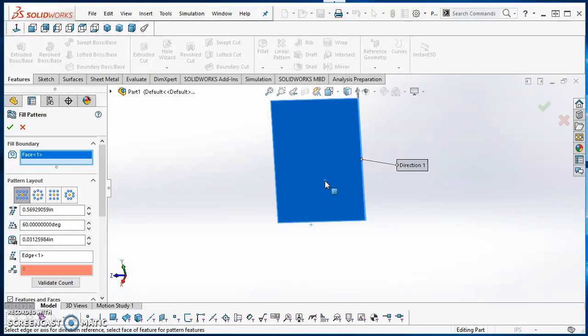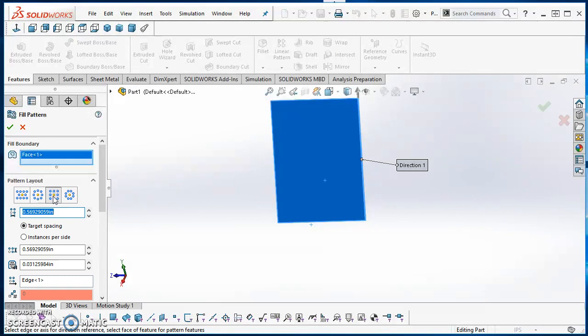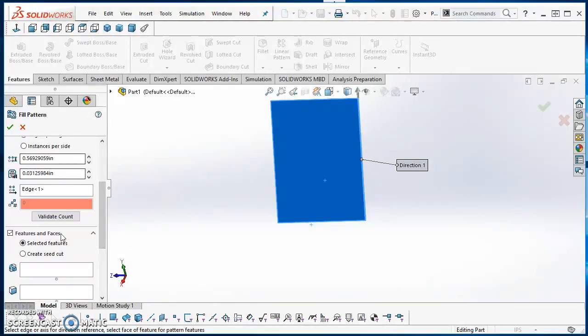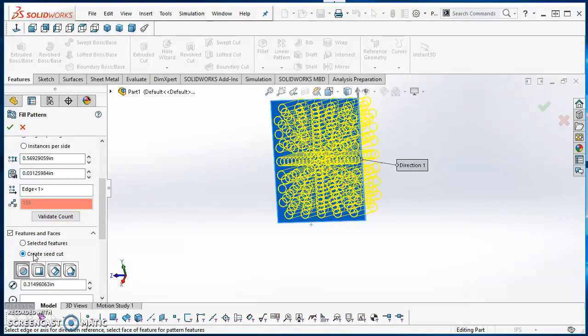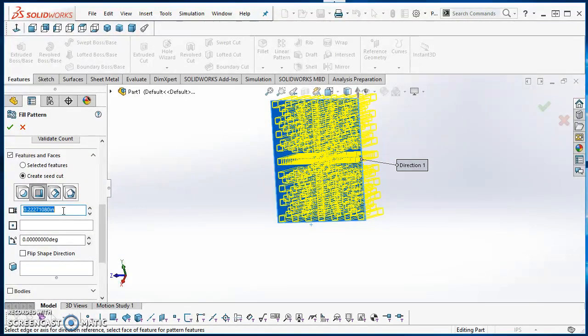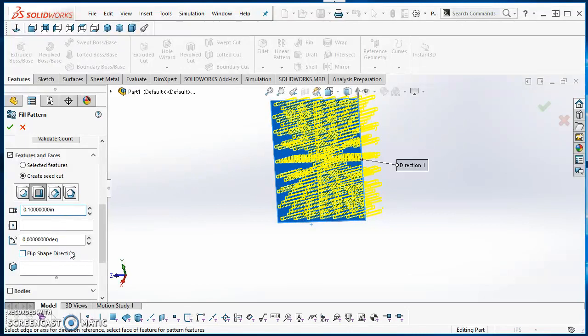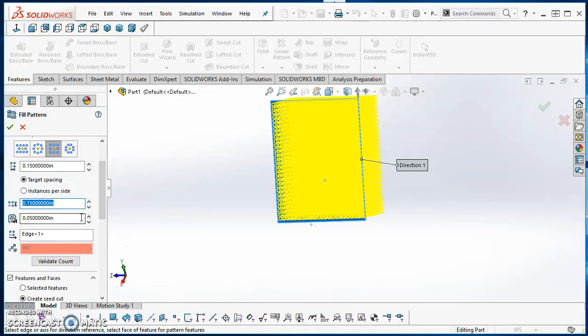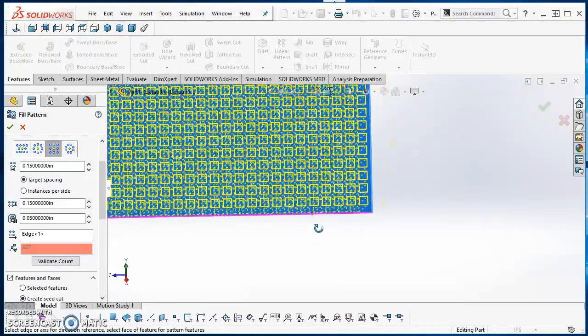For the Fill Pattern, my fill boundary is going to be this face, so I'll click on it. The pattern layout will be Rectangular with a spacing of 0.15. Under Features and Faces, I'll use the option to create a seed cut — a square cut for this perforated screen. The size will be 0.1. The distance from the edge will be 0.05, and the distance between rows will be 0.15. I can zoom in to preview what that looks like.